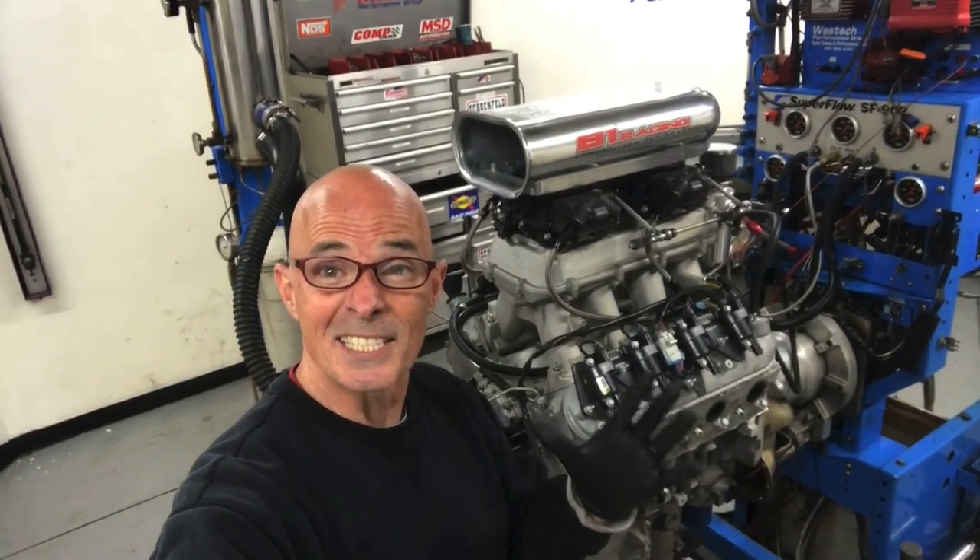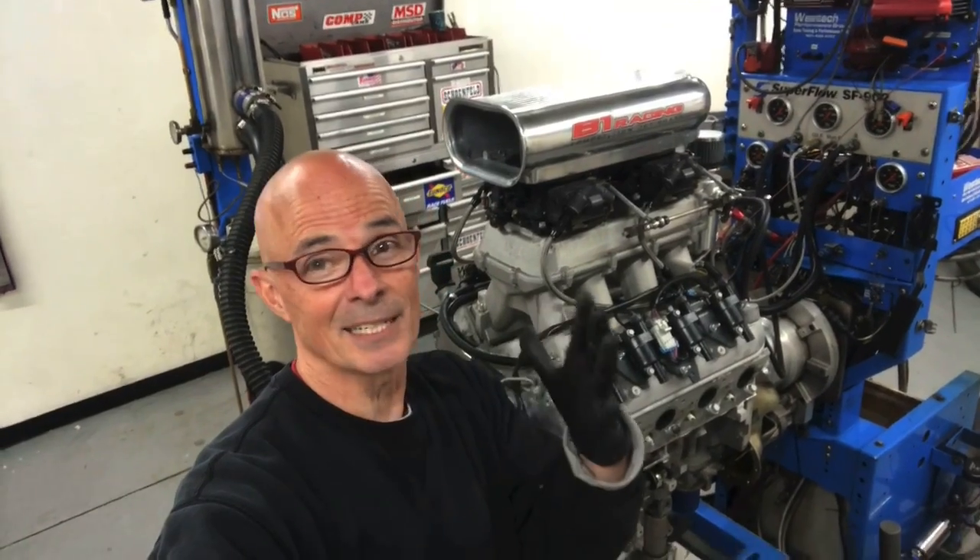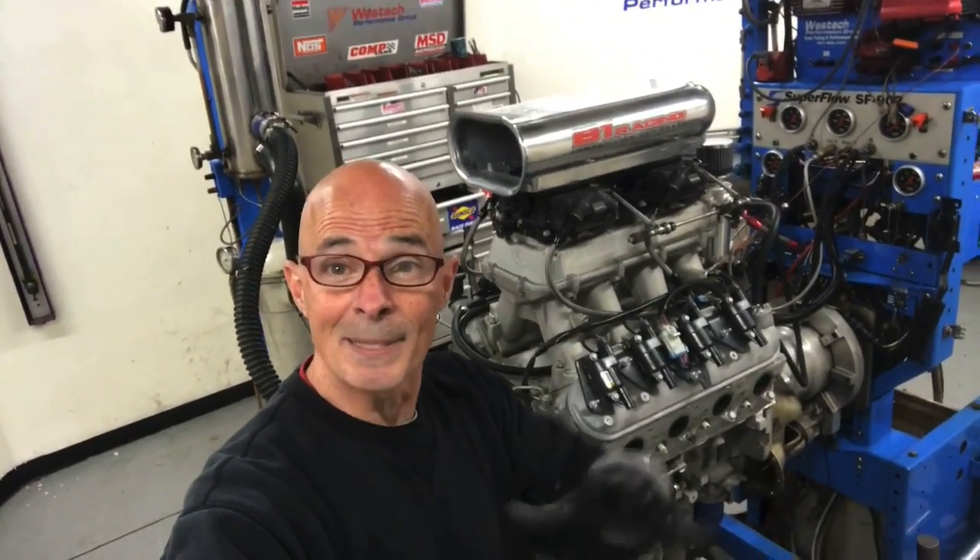Hey guys, Richard Holden here. This is today at Westec. I know technically it's already tonight, but what happened today at Westec?